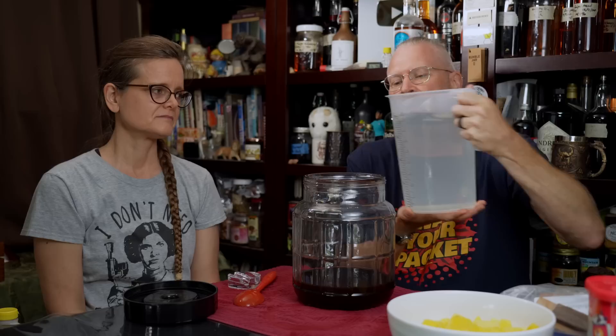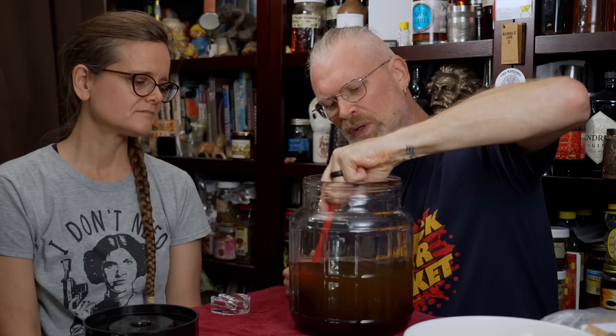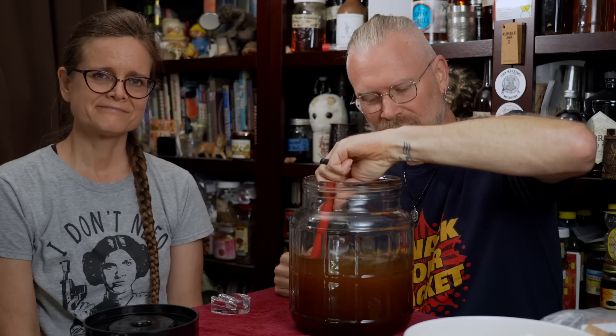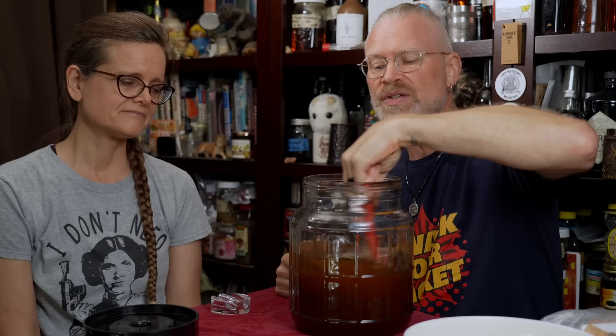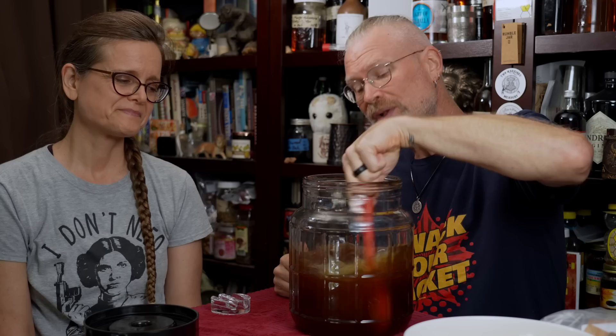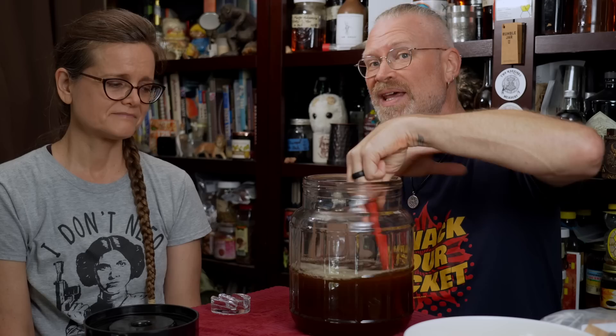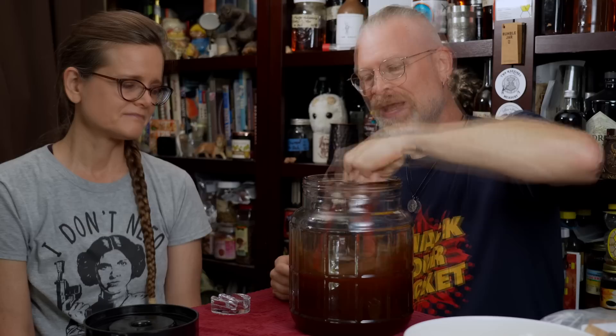Now I want to get this mixed up. I'm going to fill it about halfway with water and stir it up. Filling it halfway makes it easier to stir, and I have other stuff to add so I don't want to take up all the space with water. You want to be a little sloppy here and get some air in there — you want it to aerate; you should see the color lighten. This allows the yeast to use that oxygen in the very beginning phase of colonization so they can go forth and multiply. Once they've used up all the oxygen, then they start making alcohol.